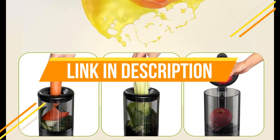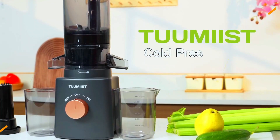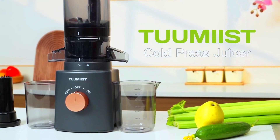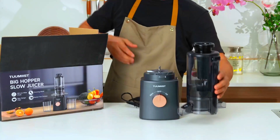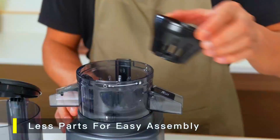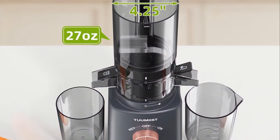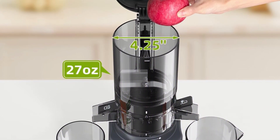For the most up-to-date pricing on the product mentioned, see the link in the video description below. This feature significantly reduces preparation time and effort, making the juicing process more convenient, especially for busy individuals. With a 27-ounce capacity, this juicer can handle larger quantities at once, making it ideal for families or those who like to prepare juice in bulk.